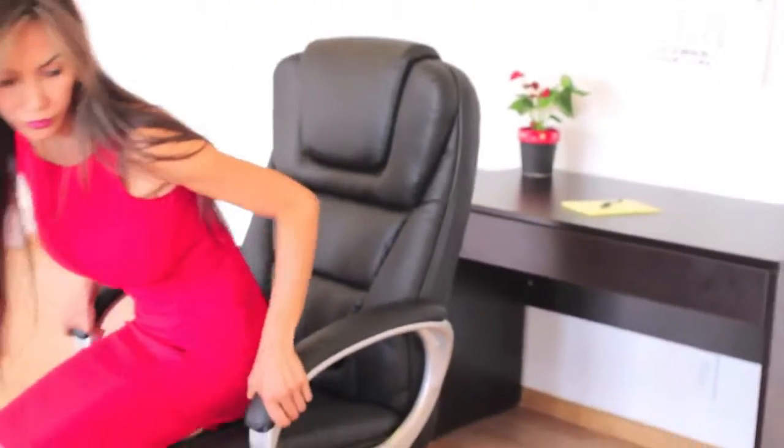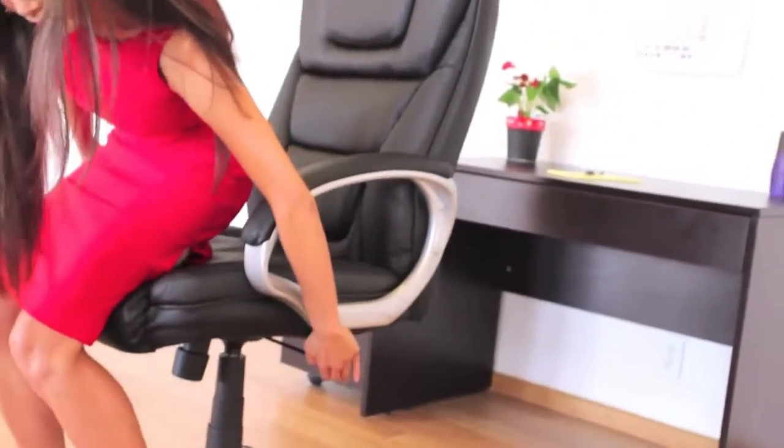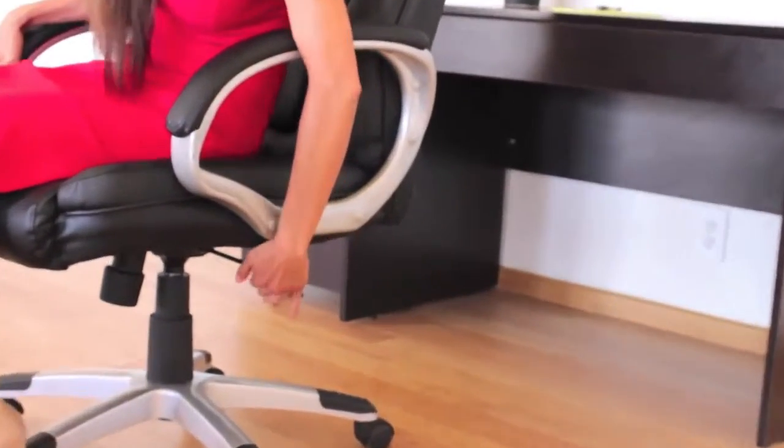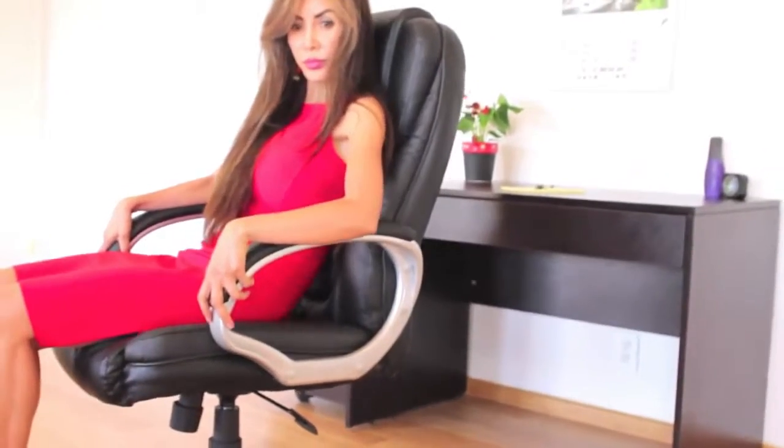It comes with a spring tilt mechanism which allows you to adjust the seat height when the paddle is pushed in and lifted up. Pulling the paddle out allows the chair to tilt back, and when pushed back in, the chair locks in the upright position.